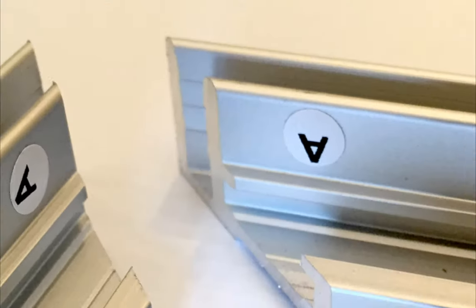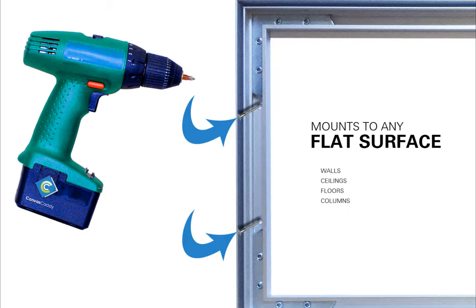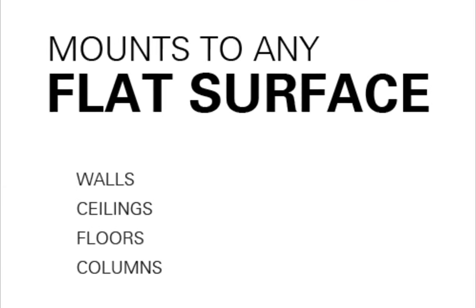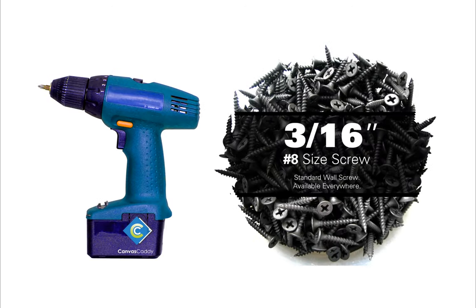Each frame comes with labeled corners to help with assembly and has pre-drilled holes for easy hanging. This enables you to install Canvas Caddy on walls, ceilings, or any flat surface you can drill into. The only thing you will need is a screwdriver and some screws.